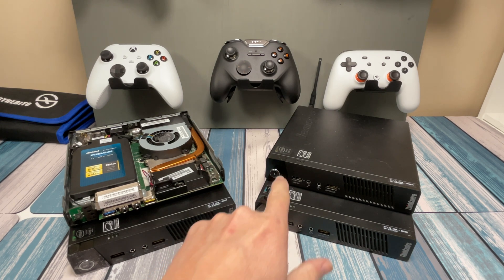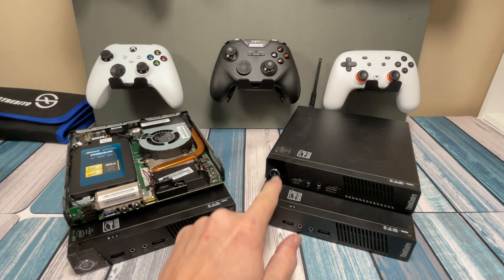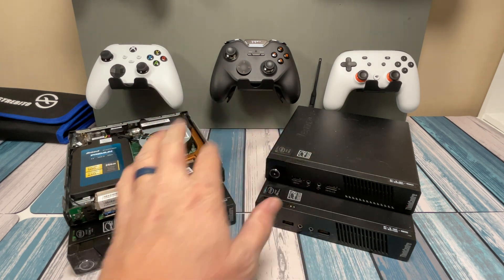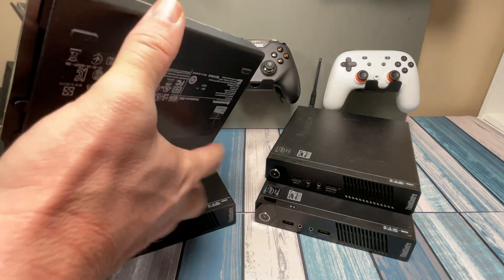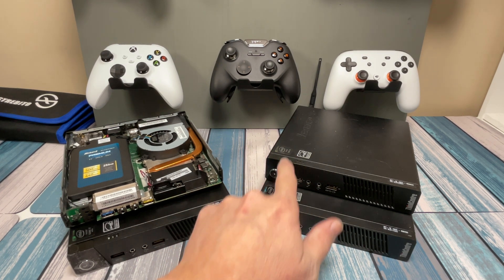Some of these are going to be the Core i5 vPro or Core i5 non-vPro. The difference between those is that in a corporate or business environment the vPro allows something to manage all of these computers easily — corporate oversight over all the machines. You'll see these a lot at banks or car dealerships, usually VESA-mounted on the back of a monitor or hidden away on a desk. They just need to run Windows or some simple software — they're not going to be gaming on it.